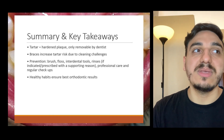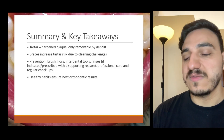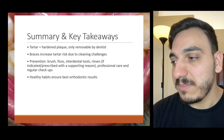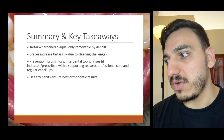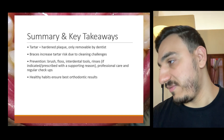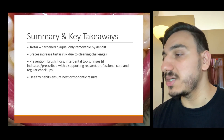It's very important to note that the braces itself is not creating the tartar, but rather it just makes it harder to clean the tooth surfaces, and hence tartar forms. Some patients take great care of oral hygiene with braces, but others may have difficulty cleaning their teeth when having braces.